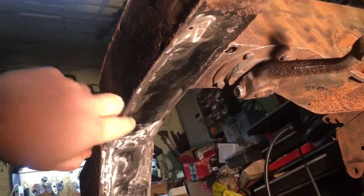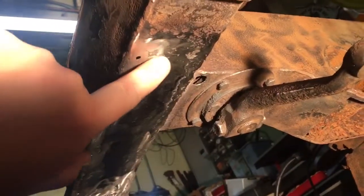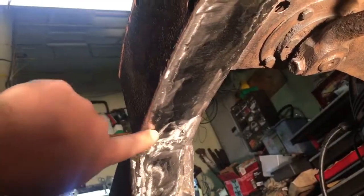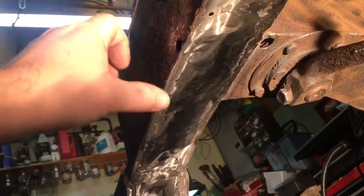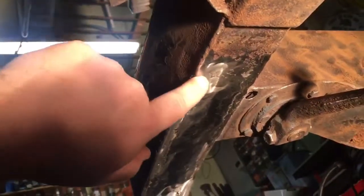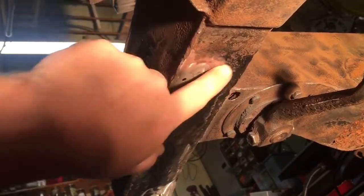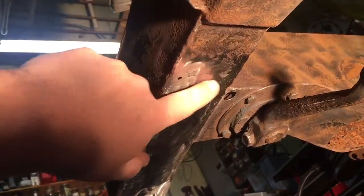The stitch welding wasn't really doing all that great — just real choppy welds some of them — so I ended up doing plug welds the whole way down, just kept spot welding the whole way. Then I ground them all down.